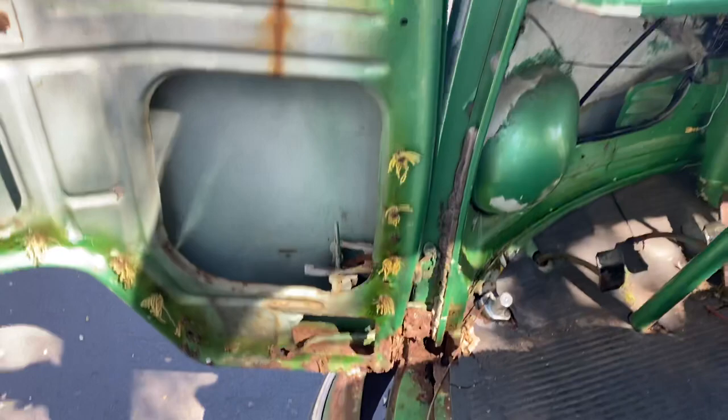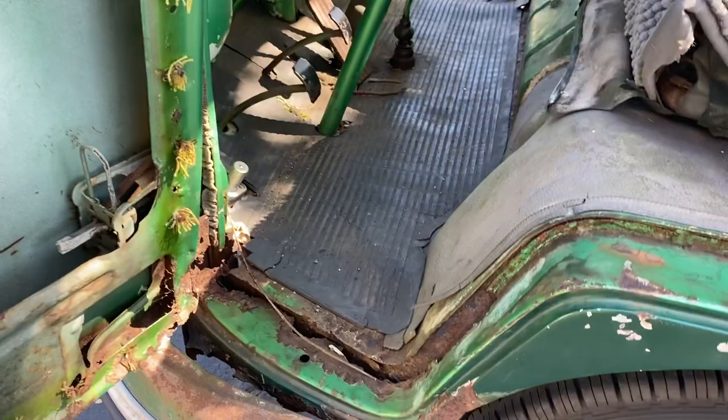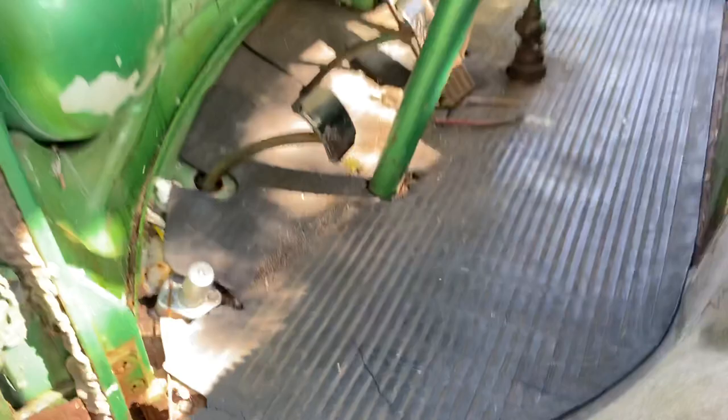I have new front doors that I got off the Samba, so I'm not going to be using these doors. Dog legs are gonna need some love — those are gonna have to be done. Floors are toast — not horrible, the other side's worse, we'll get there in a minute.